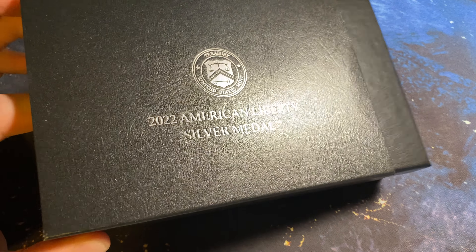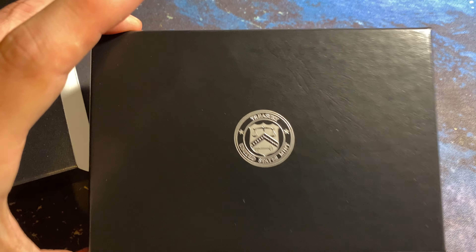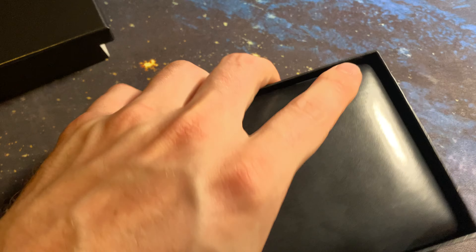It does come in this nice little container. Here's the main packaging. It has a nice leather box to it, or display case.